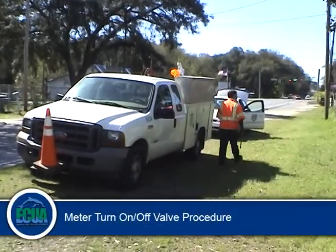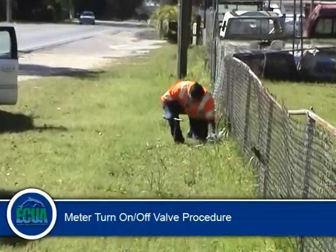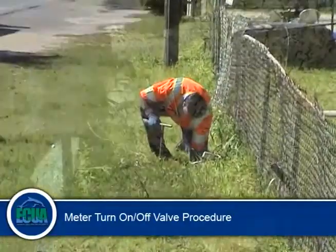There is, on occasion, an ECUA customer who just might experience the need to either turn on or turn off a meter valve.